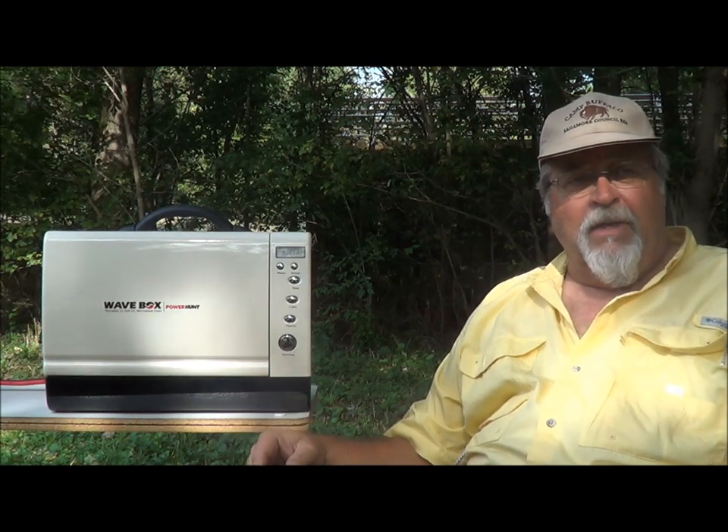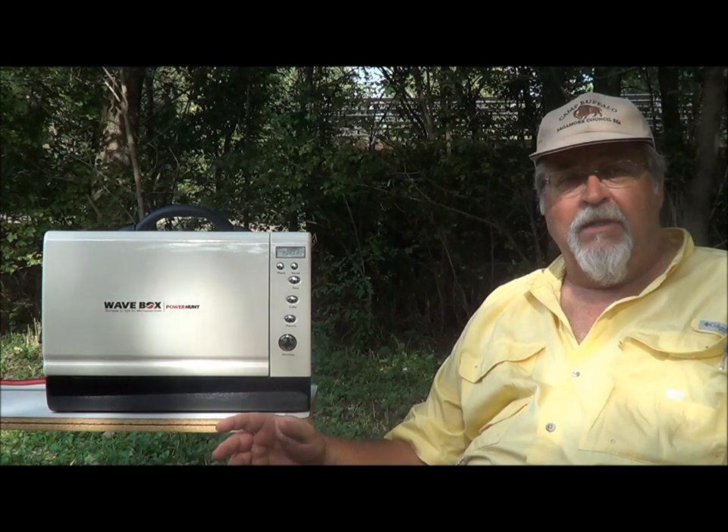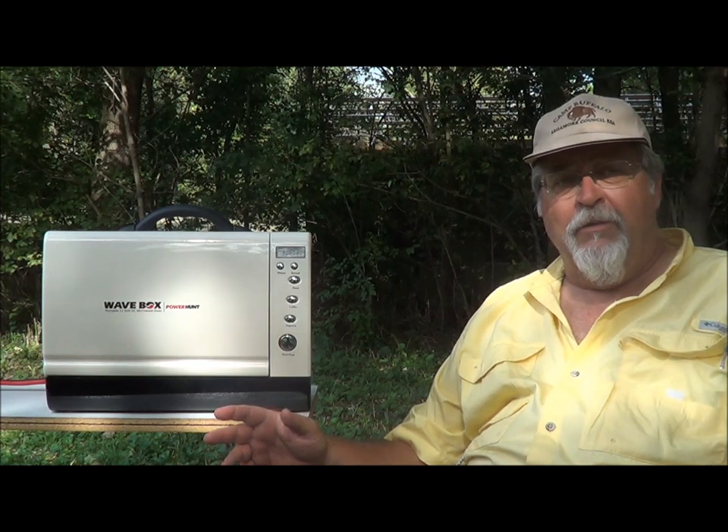Thank you for your interest in the Power Hunt Wave Box. This video is to acquaint you with the setup and operation of the Power Hunt Wave Box, as well as explain why it's a better alternative for outdoor cooking than a power inverter and a household microwave.